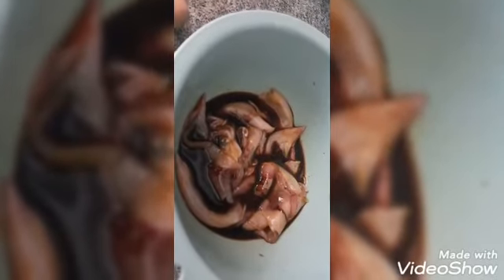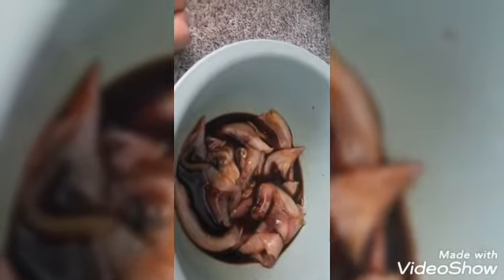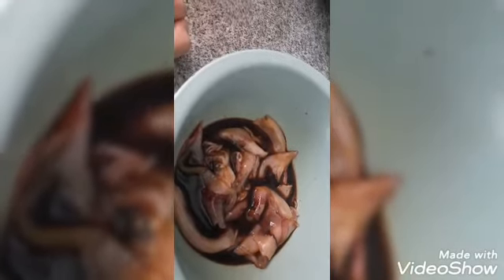And here's our lumayagan or pusit. Lagyan natin siya ng suka at saka tuyo para maronate sandali. And then, ihalo na natin siya sa ating mga rikadol.